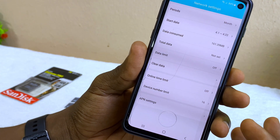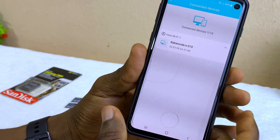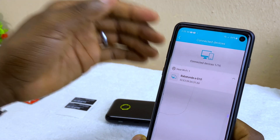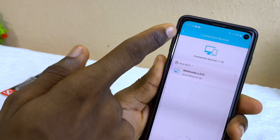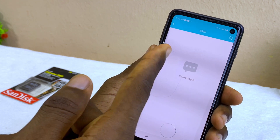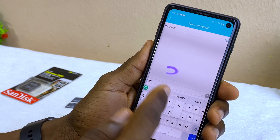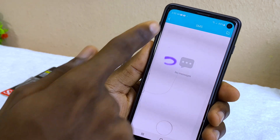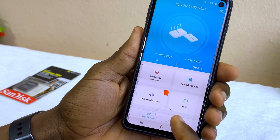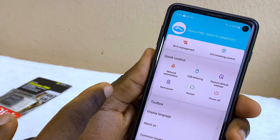There are network settings you can adjust as you wish. Under 'Connected Devices' you can see how many devices are connected to your Wi-Fi — any additional devices you connect will show up there. There's also an SMS section where you can compose and send SMS messages: just select compose, input your message, put in the recipient, and send. All these features are under the 'My Device' tab.